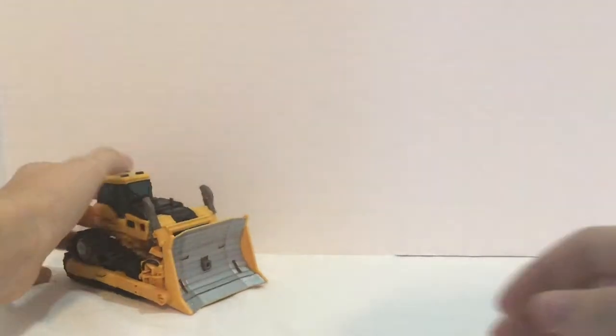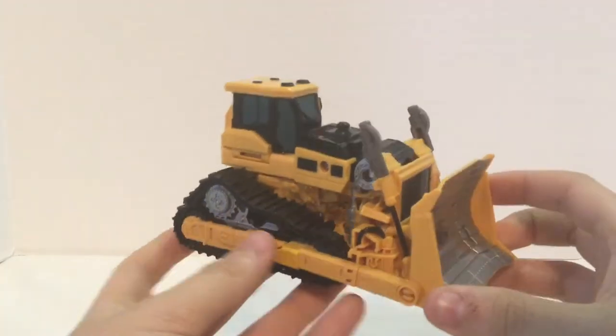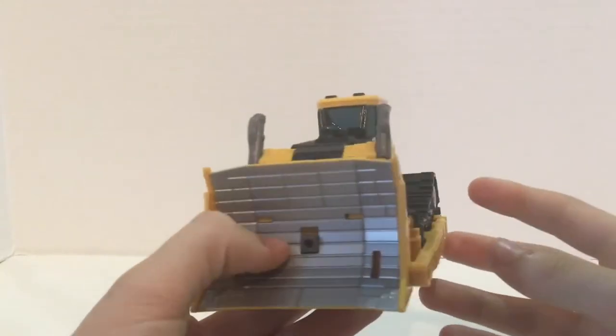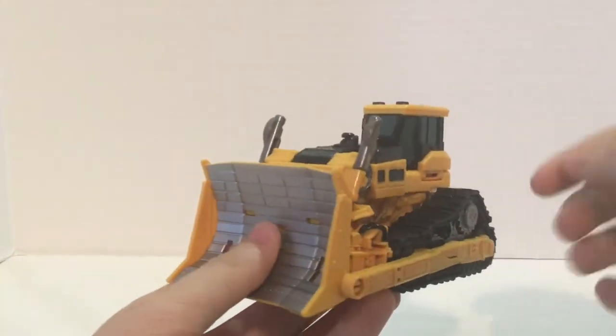But enough of the packaging — let's take a look at the actual figure. Here it is in his bulldozer mode, and this is just a repaint of Rampage. There's literally nothing different on it. I really like this one better than Rampage though. I really like the yellow instead of the red.